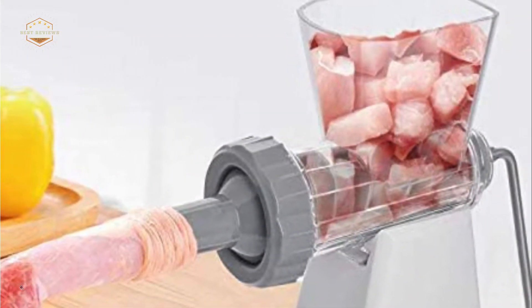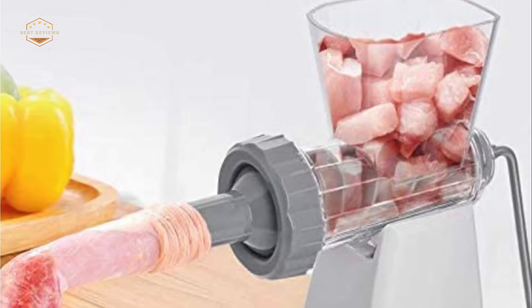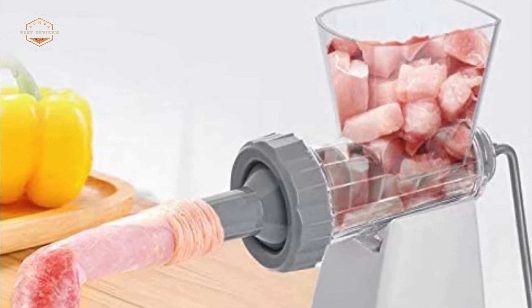You can grind your own food to preserve freshness. The small, delicate design makes it perfect for use on vacation.